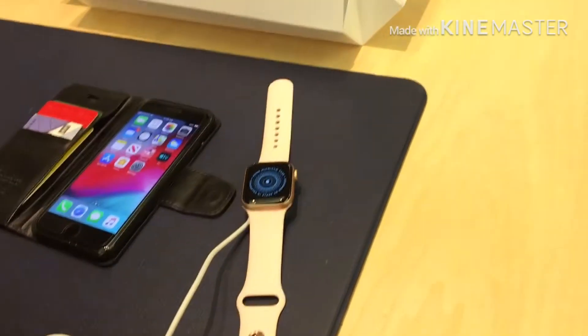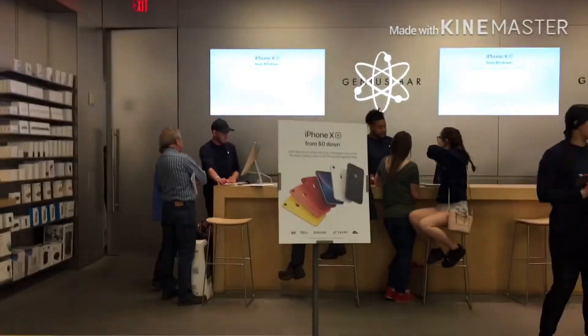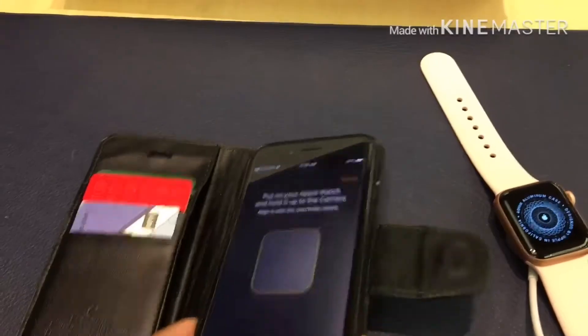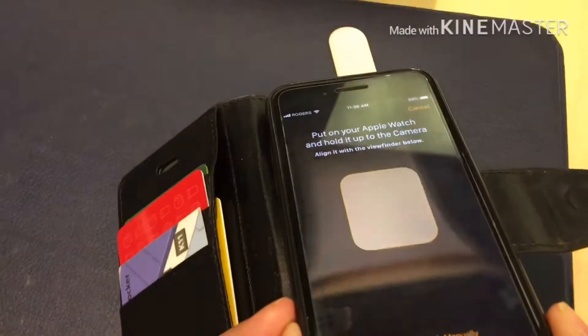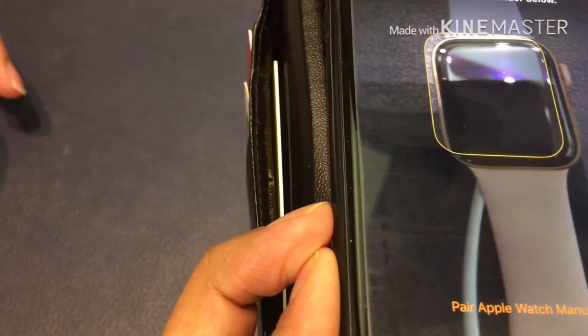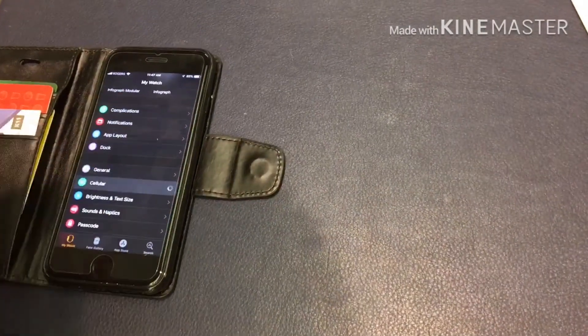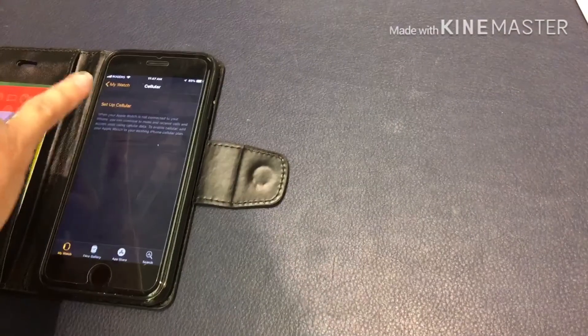So we'll give that another try. Okay, so again we're just gonna get you to click Start Pairing. We're gonna do the same thing — scan the little blob again. Sorry, it's just resetting now. That's fine. You're gonna go to the Watch app and go to Cellular, and then Set Up, and it'll walk you through the process. Okay, perfect, thank you.